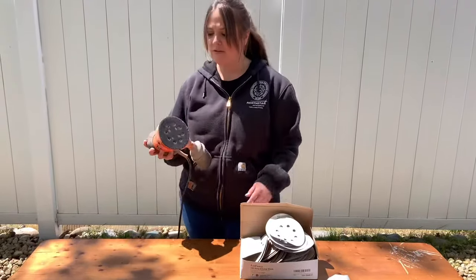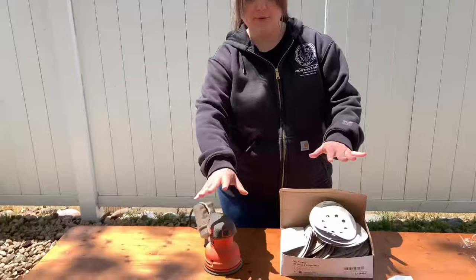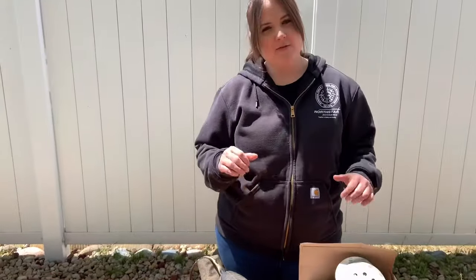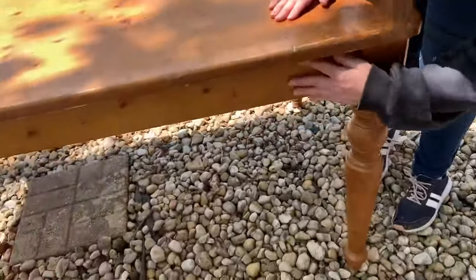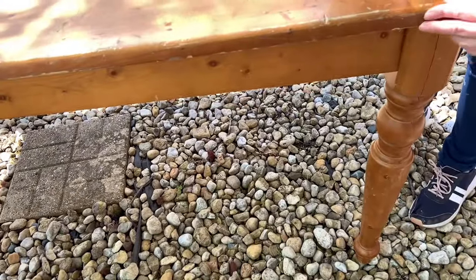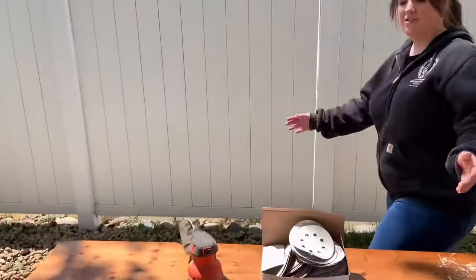I'm using my orbital sander today. It's a circular one and I like this for large tabletops. I wouldn't use a belt sander — those are pretty heavy duty. I also love a mouse sander for furniture because you can get into little cracks and ducts. It would have been perfect for right here or even here where you have to be really careful, but my mouse sander just stopped working, so I don't have that right now.